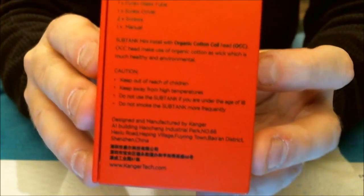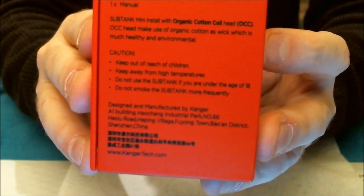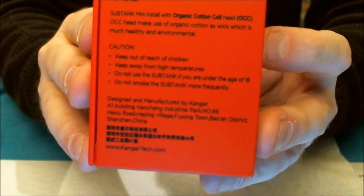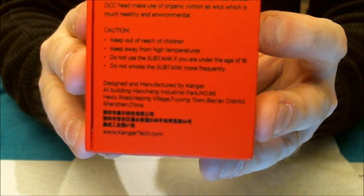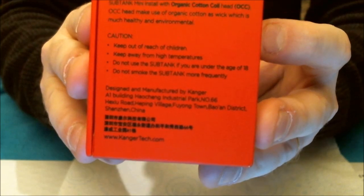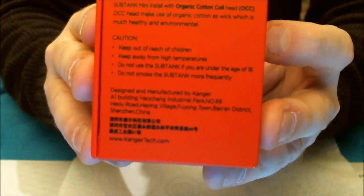It says the Sub Tank Mini comes with an Organic Cotton Coil head. The OCC head makes use of organic cotton as wick, which is described as healthier and environmental. There are cautions on the back for keeping out of reach of children. I still think they should add a caution about the 0.5 ohm sub-ohm head and battery safety on there.